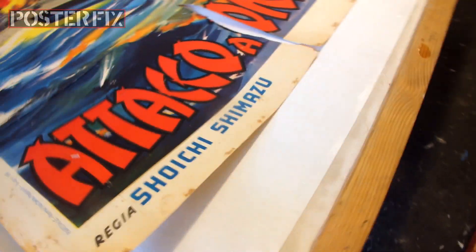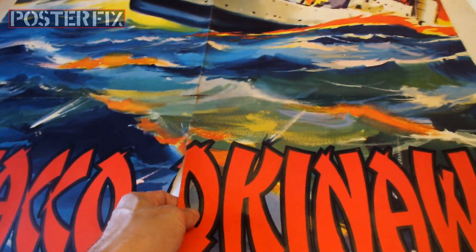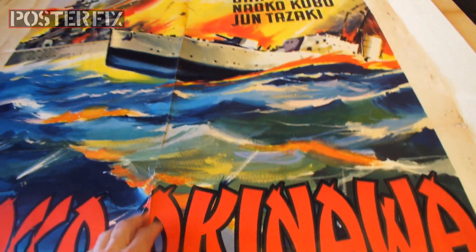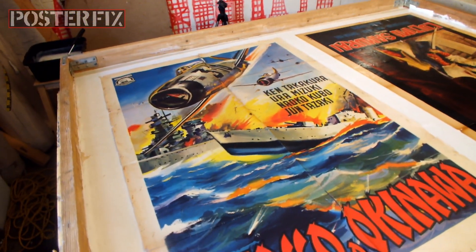I think once this is backed and touched up, it'll look pretty nice. The colors are vibrant, at least. We'll just do touch-up mainly in the borders.